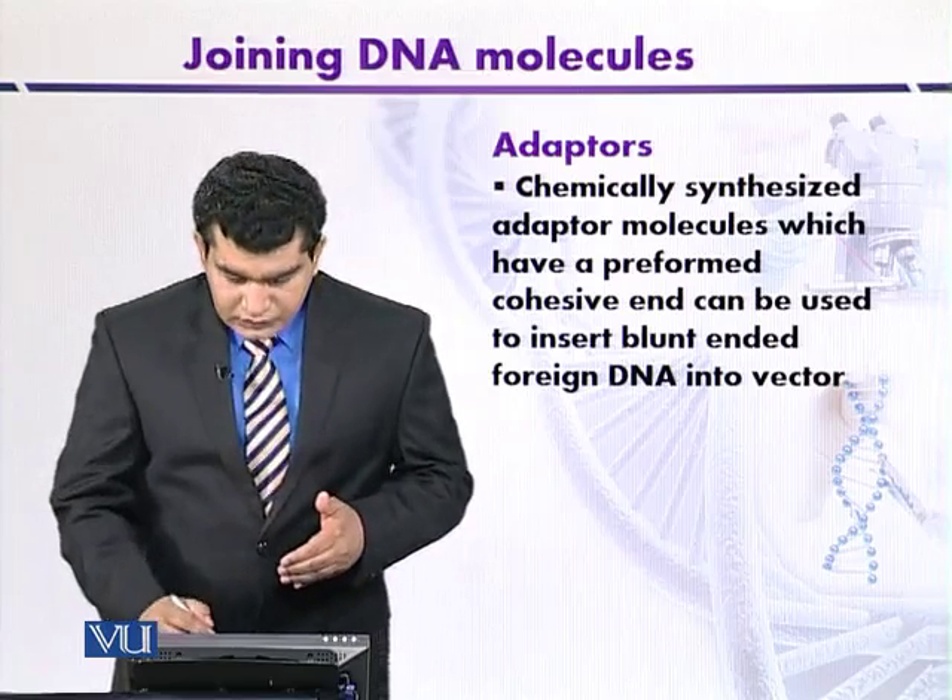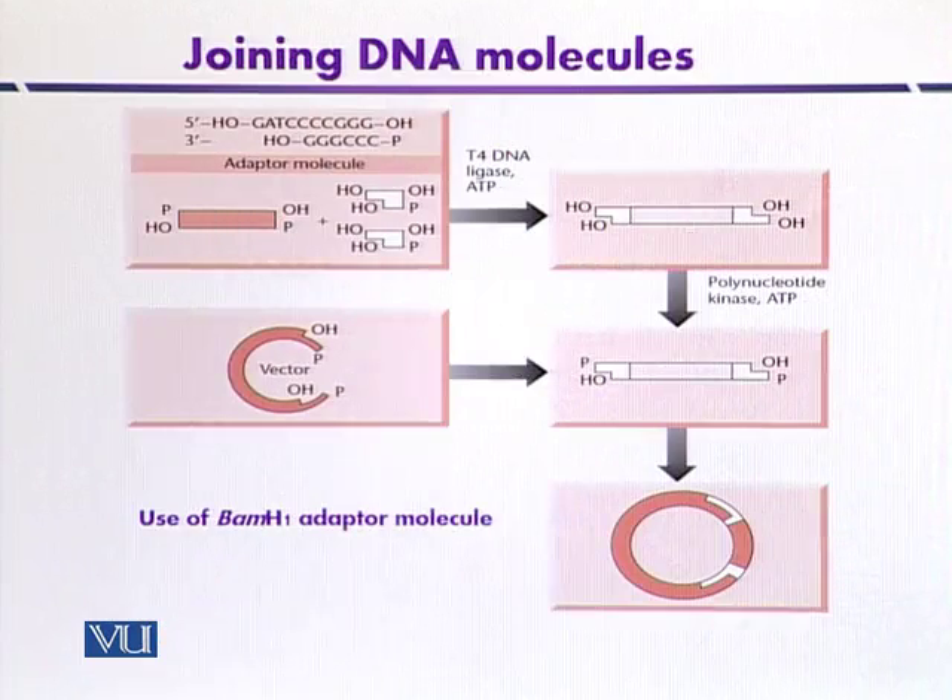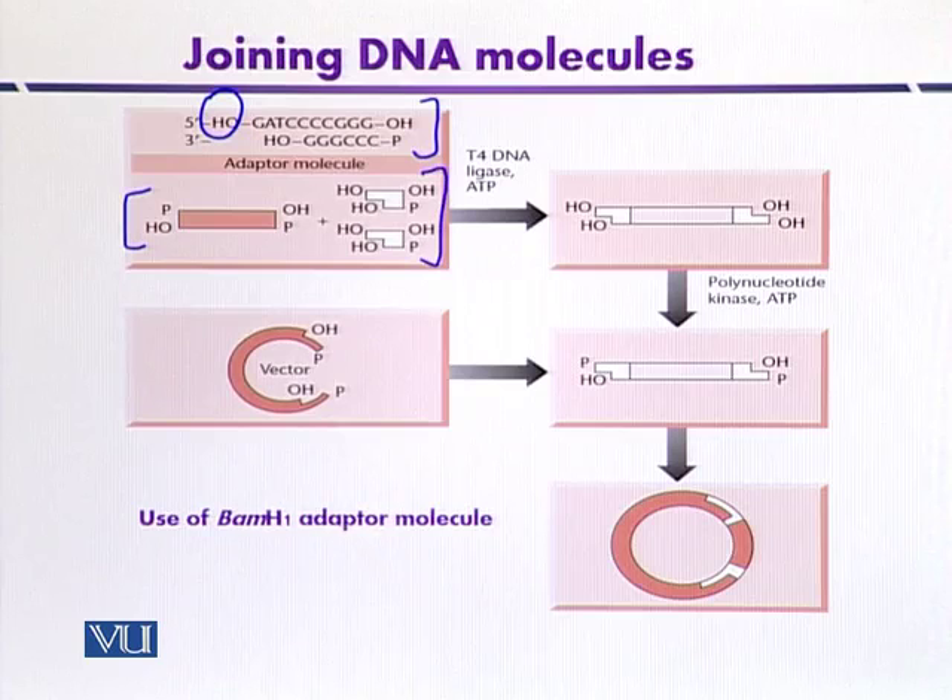We will discuss the use of adapter molecules with the help of a diagram. This molecule shown is an adapter. At the 5' end, the phosphate has been removed and it contains a hydroxyl group, so that adapters in a mixture will not ligate themselves. The foreign DNA contains phosphate at both 5' ends and is mixed with adapter molecules that have OH groups at the cohesive ends.